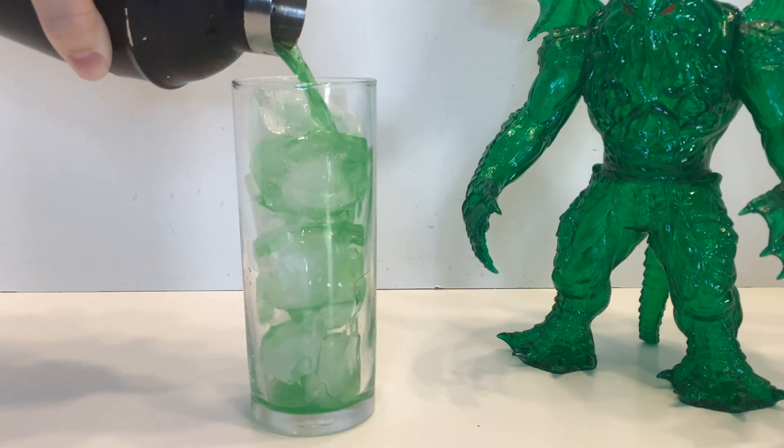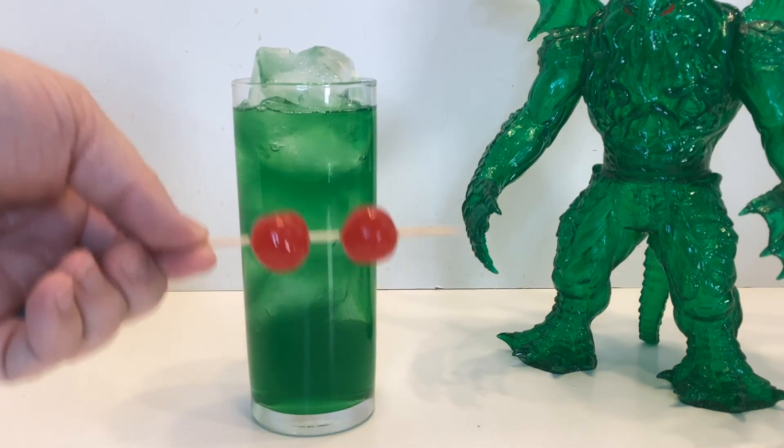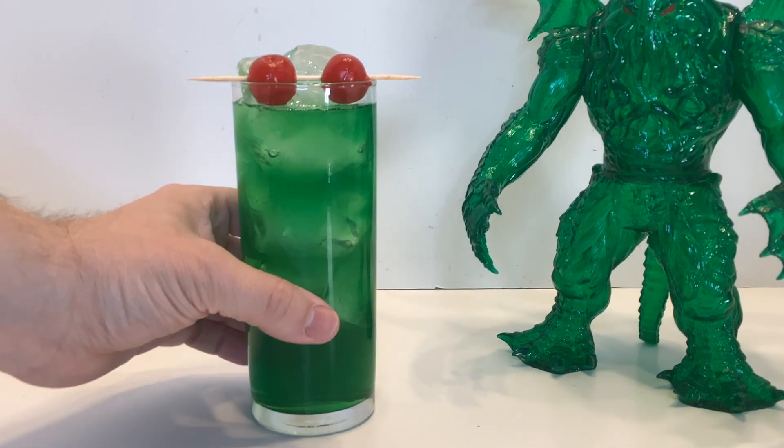Pour that into a Collins glass filled with ice. Top it off with a couple of bright red cherry eyes, and enjoy. Cheers!